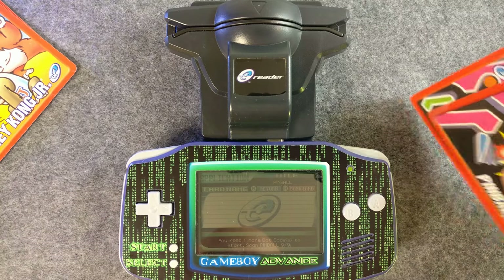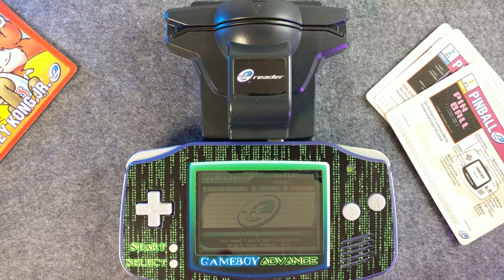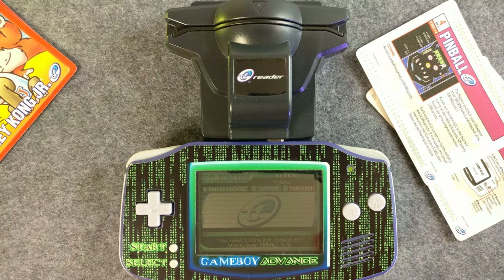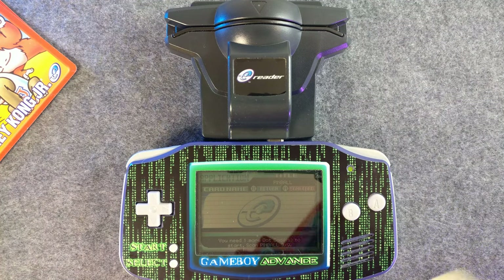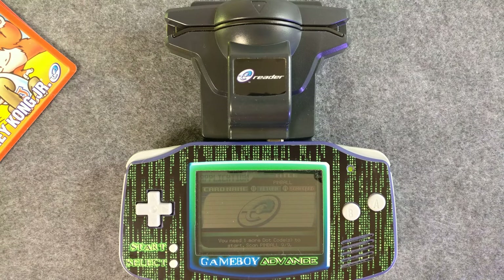Did I miss one? You need one more dot code to start — scan pinball nine out of nine. There's one more card somewhere. Hold on. As is the case with e-reader cards, we apparently don't have the last card. Four of five — sure enough, four of five. I do not know where that last card is.